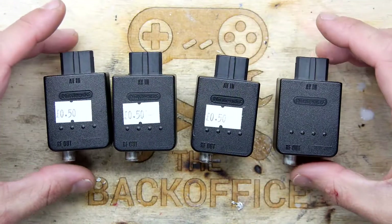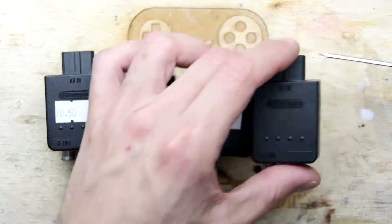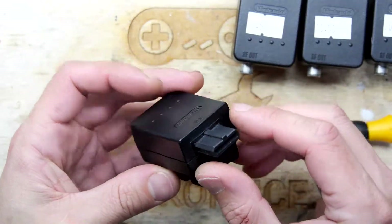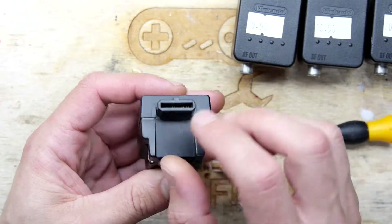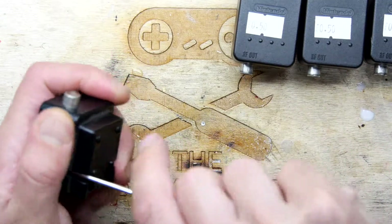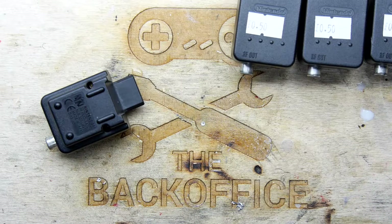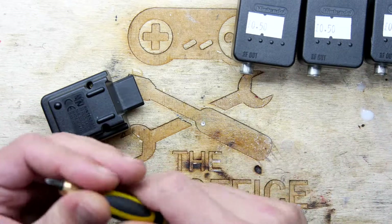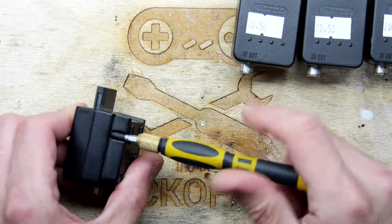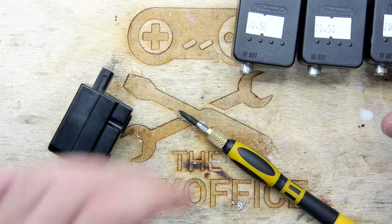They are indeed RF modulators — a bit like Marvin the Martian's space modulators, except these are terrestrial in nature. They plug into your Super Nintendo or GameCube, or maybe a Wii — anything with that plug — and give you an RF output. That means the audio and video are encoded into a single signal, which is then decoded by the old-school tuner circuitry in your TV.